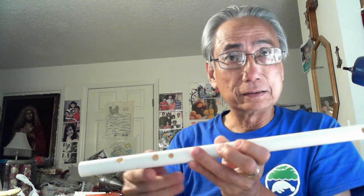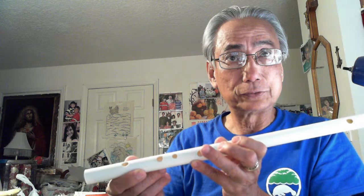With my first hand — my left hand — I can cover holes one, two, and three. The little finger just touches here to hold the flute, and the thumb goes here to hold the flute as well. So with just one hand I can control these three holes.